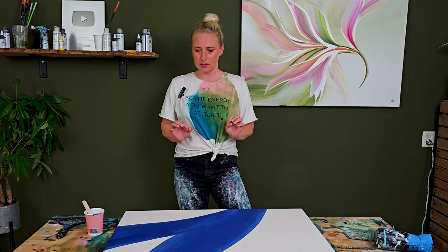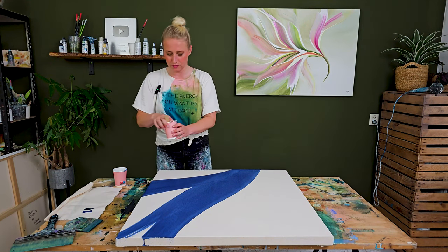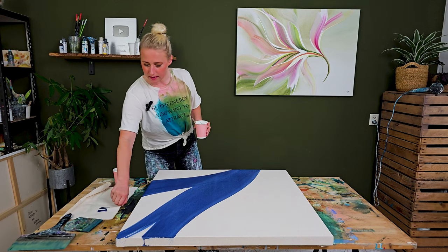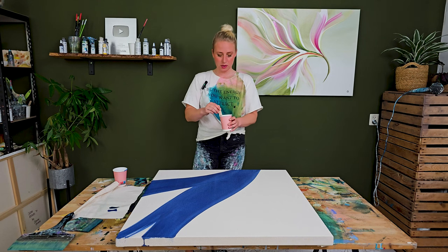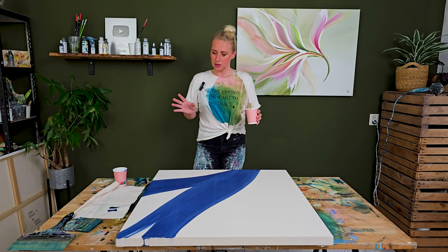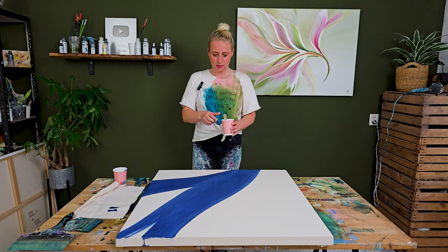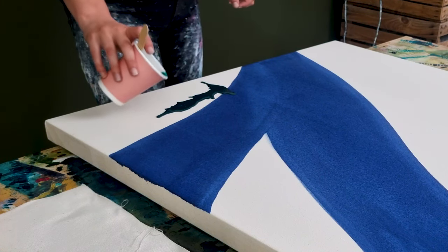I'm going to leave it like this. The blue is now close to dry and I've mixed a very dark turquoise. I already have it here in my color palette, mixed with quite a lot of water, so it probably looks very dark at first but it can dry a lot more transparent. Let's start here.